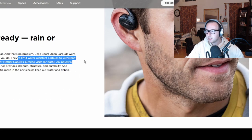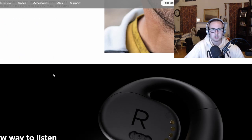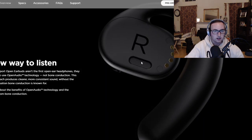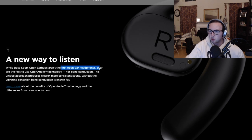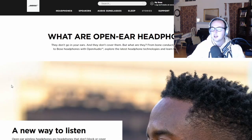That's a better zoom in of the fitment — looks pretty good, still have all that open area for sound to come in. They're IPX4 rated, so not the toughest — I've seen IPX5, 6, 7 on some of the cheap earbuds I use. You can see it's going to be sitting just above your ear canal, directing sound directly down and in. Bose Sport Open Earbuds aren't the first open-ear headphones, but they're the first to use Open Audio technology — not bone conduction. This unique approach produces clear, more consistent sound without the vibrating sensation bone conduction is known for.